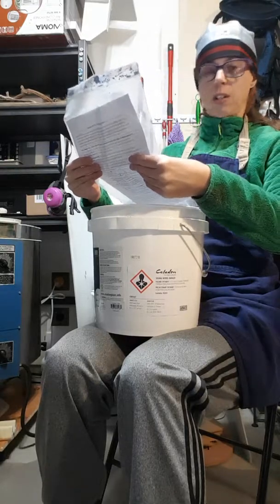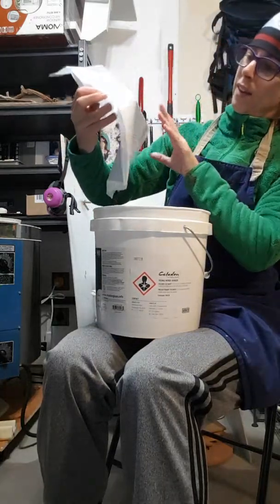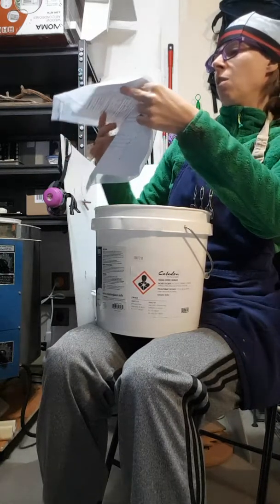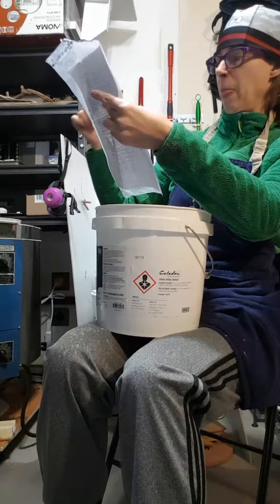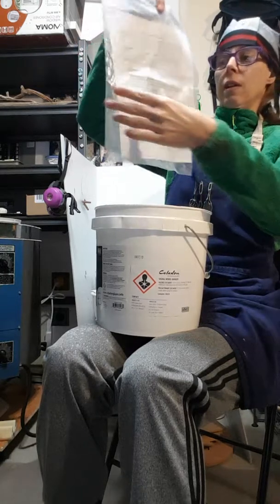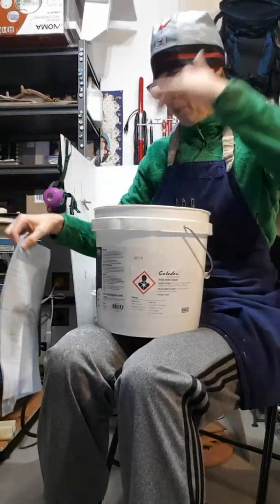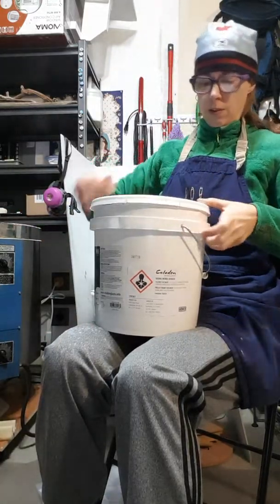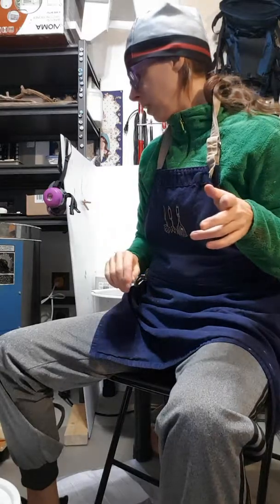I already checked online about the specific gravity and did some math practice with my husband, because he's the smart guy with that type of math, and we had fun with that. The instructions are all about the water ratio and using the mask and eye protection — clear and concise. I've got my bucket with my powder glaze, and I have a hand whisk plus my husband's DeWalt with a paint mixer attachment.